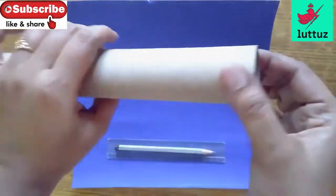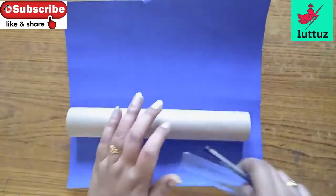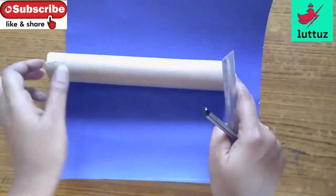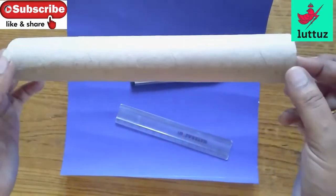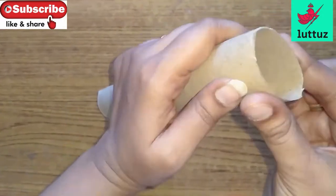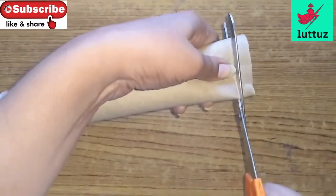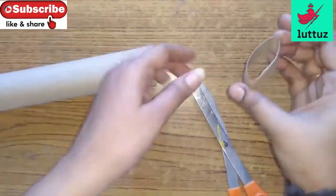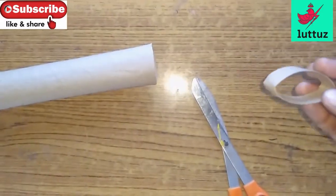I am going to do a paper roll. I am going to make a mark for 1 cm on the paper roll, and we are going to roll it up and make this paper roll.